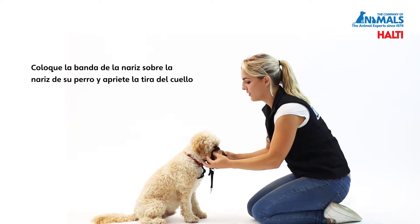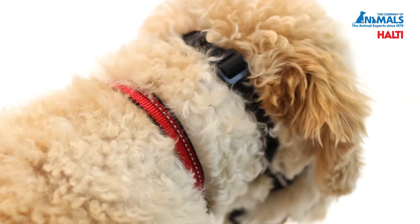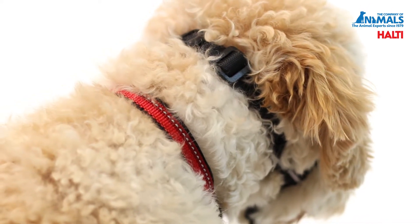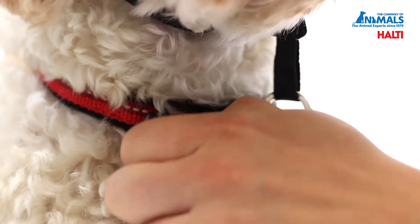Place a nose band over your dog's nose and fasten the neck strap. Clip the safety link onto the D-ring of your dog's collar.